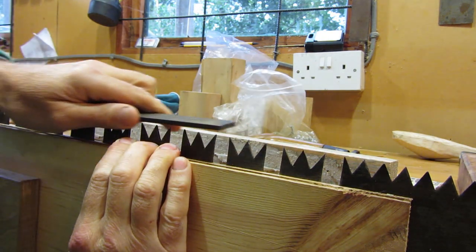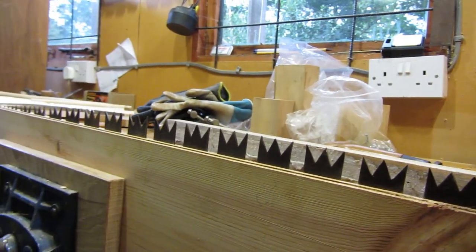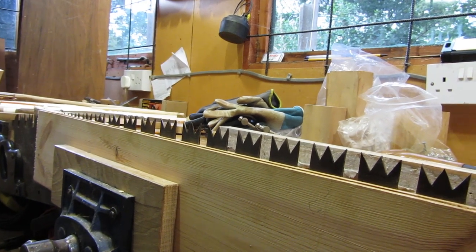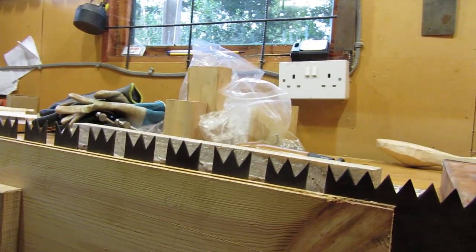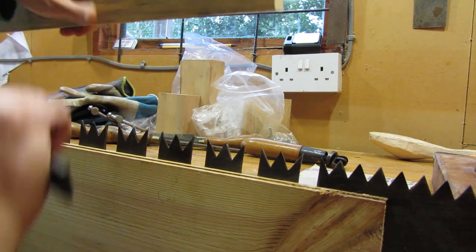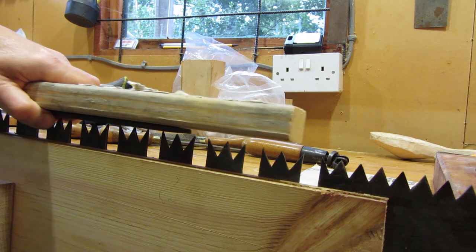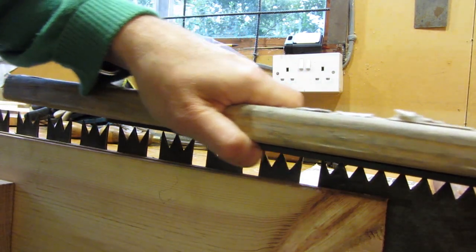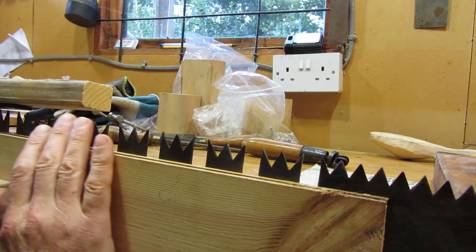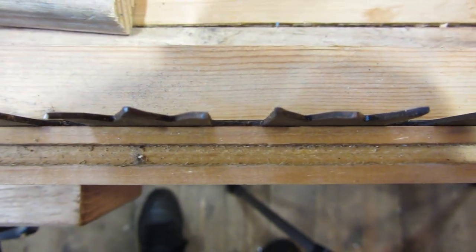With this saw the teeth actually curve — you can see they graduate away towards the handle, below the plank. You can buy specialist tools for doing this, but essentially what I'm going to do is hold the file on a piece of wood and just go to and fro to try and even off the teeth. And here, looking down on the teeth, you can see where they've been topped off.